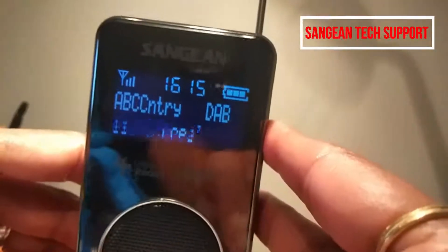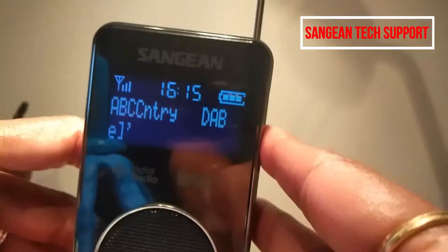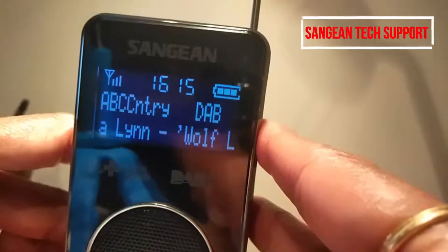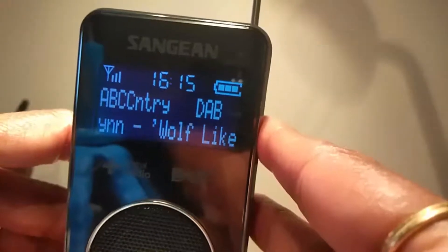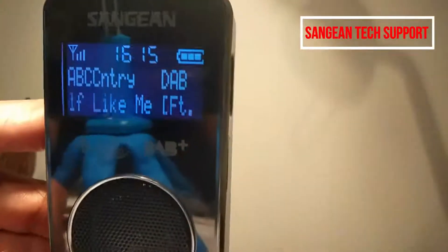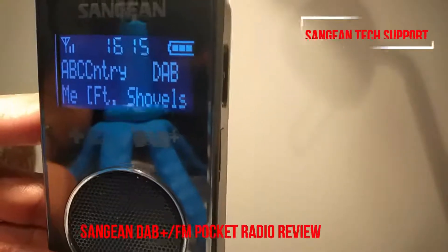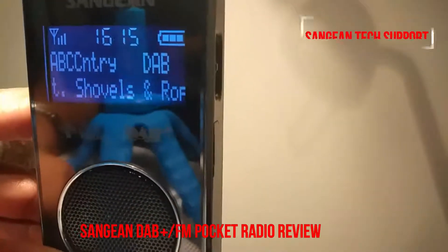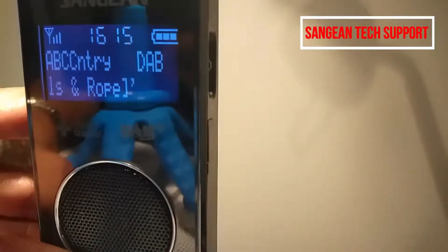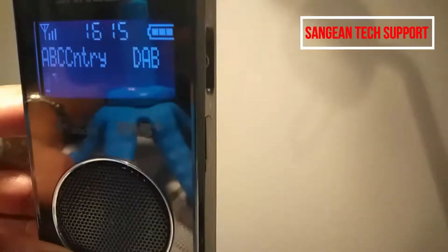When you charge the battery, if you turn the radio off it will charge within four hours. If you leave the radio on, it will take 10 hours to charge. If the battery is fully charged, you can listen via speaker for about 20 hours, and via headphones for about 28 hours.